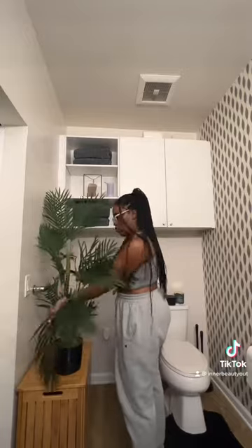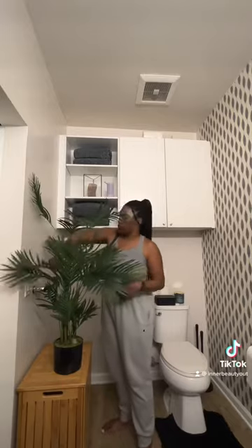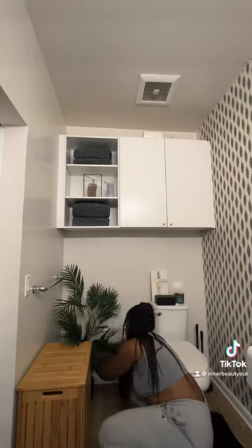I wanted something that kind of looked natural and gave me that aesthetic that really went well with the wallpaper design, and gave me a pop of color amongst the black and white neutral tones within the bathroom. I really liked the way this came out — I just had to open up the leaves and fluff it up a little bit, and it really gave me the pop that I needed.